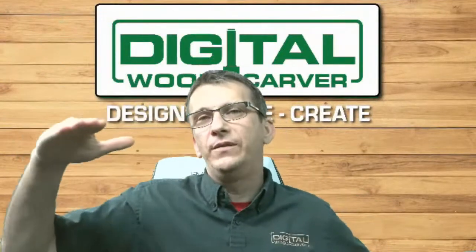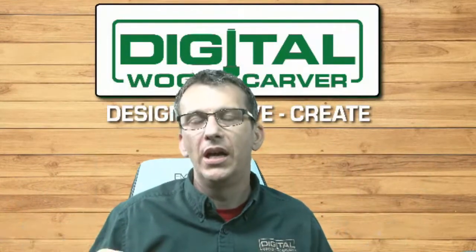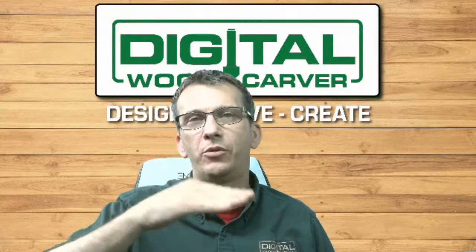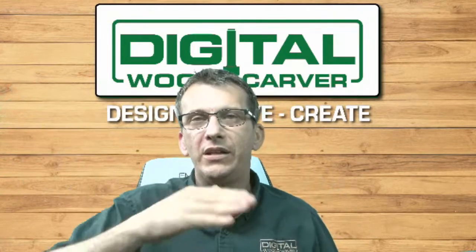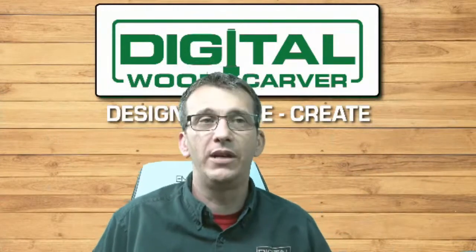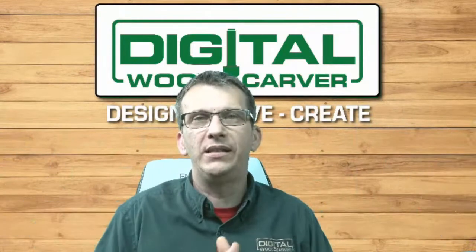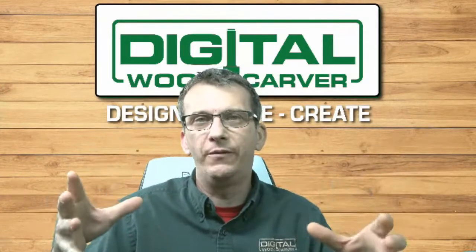The Vectric VCarve desktop software that comes with the Mini Carver has a size limit of 24 inches by 24 inches. You would have to tile the design with the desktop software for larger projects. However, if someone wanted to, they could upgrade to Vectric VCarve Pro for a $325 upgrade, which comes with additional tools and models and no size limit. Even with the size limit, it doesn't restrict you — I can still do my six-foot project, but anything above 25 by 25 inches requires tiling.